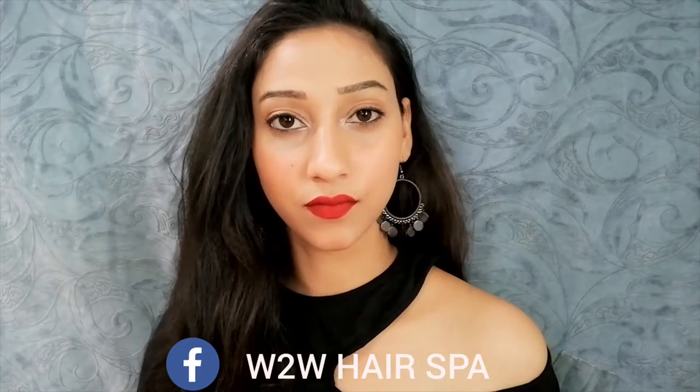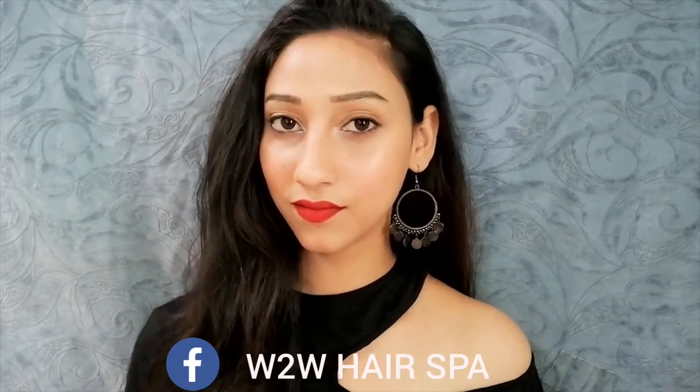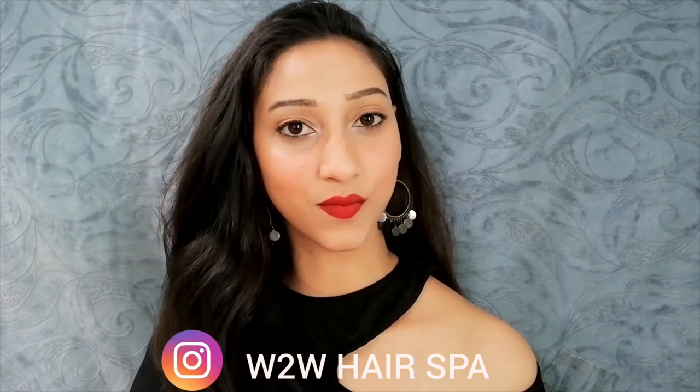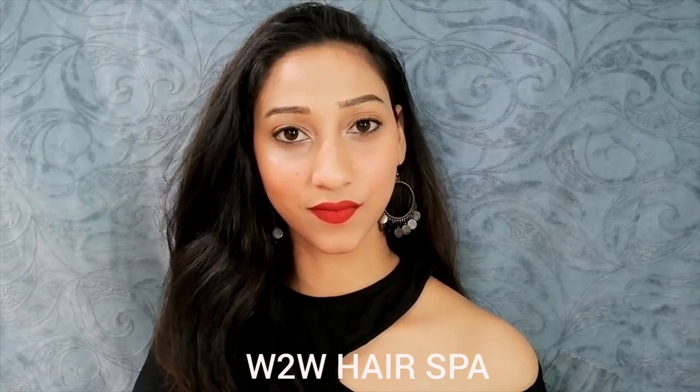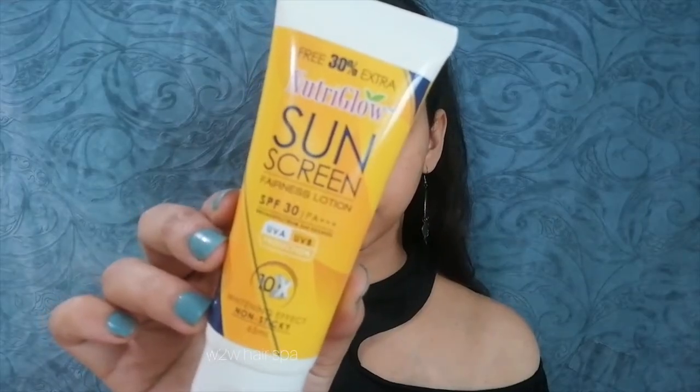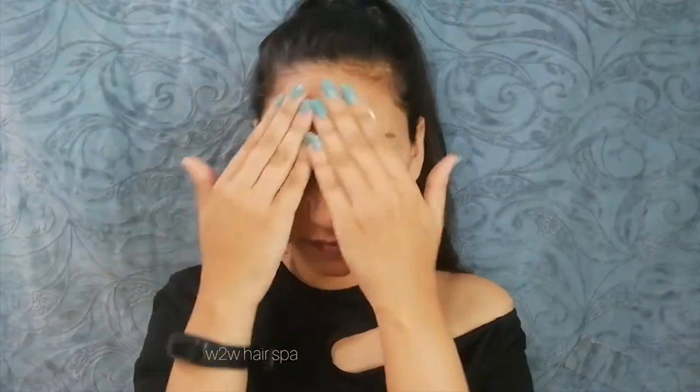Hi friends, welcome back to my channel. In today's video I will be showing you a simple winter makeup look, and also simple easy tips and tricks for doing winter makeup. So without any further ado, let's get started. First, I am using sunscreen — sunscreen is very important in winter too, please don't avoid that.